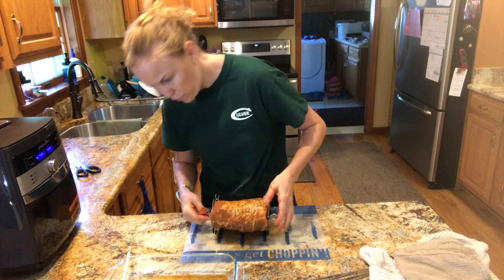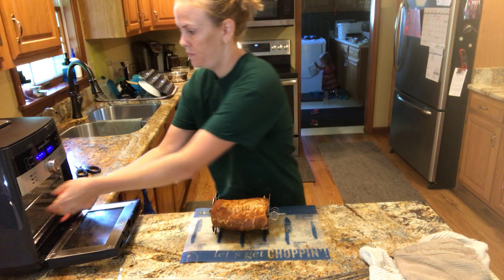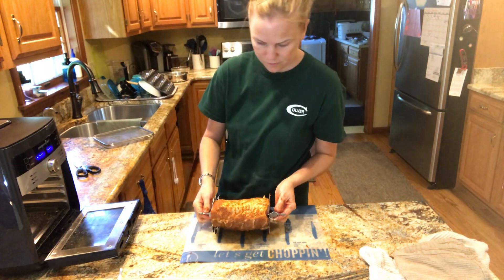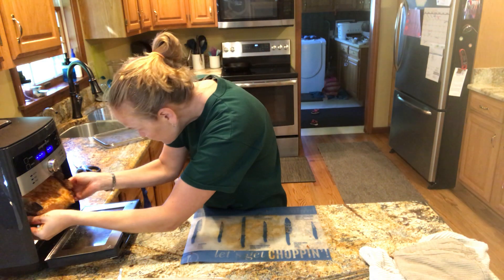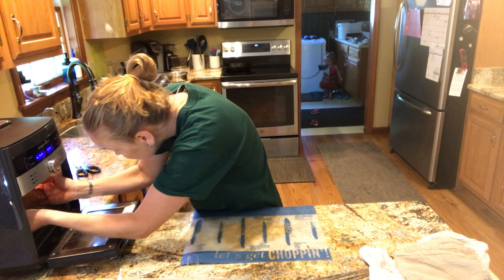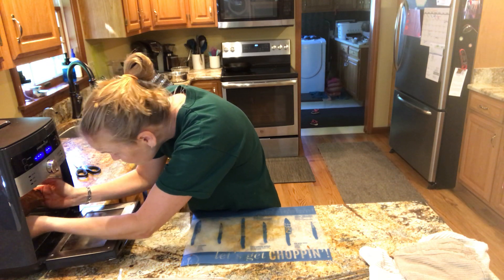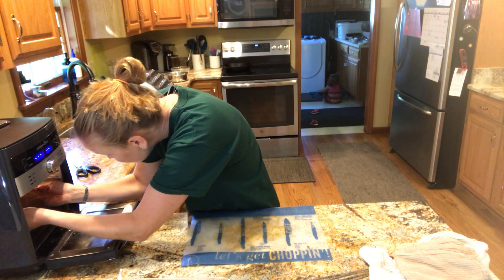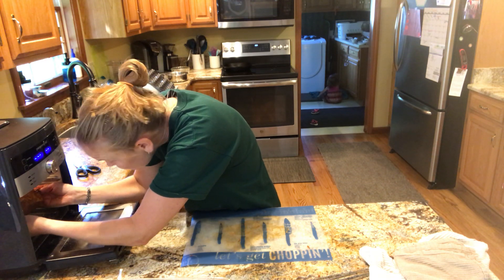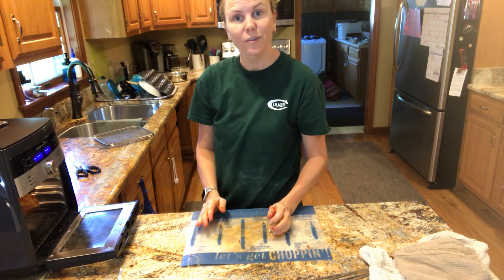And into the air fryer. We'll see you guys back in about an hour.